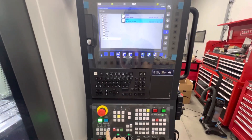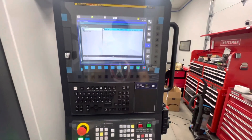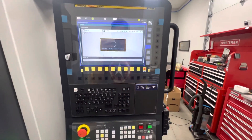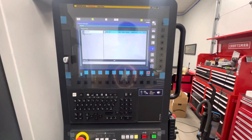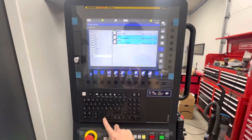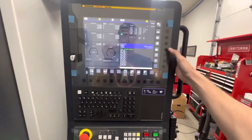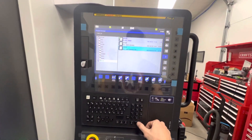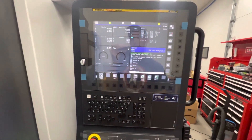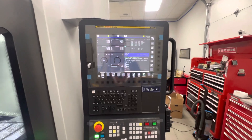So first step: MDI, File Import. This already sees my USB — I want to import this program. There it is. Go to Memory — it defaults to this screen because this is what I had the spindle warm-up on previously — and hit Input. There we go, cycle start. That's all there is to it. Silly easy, right?